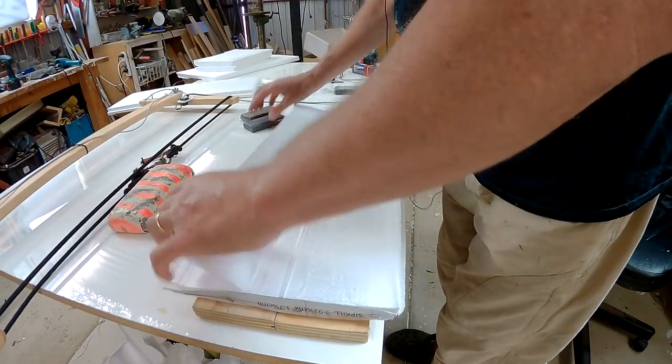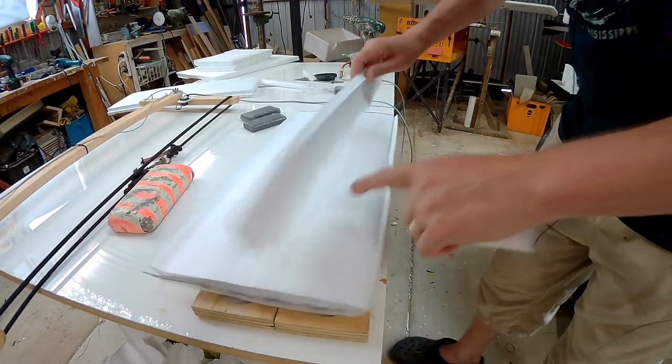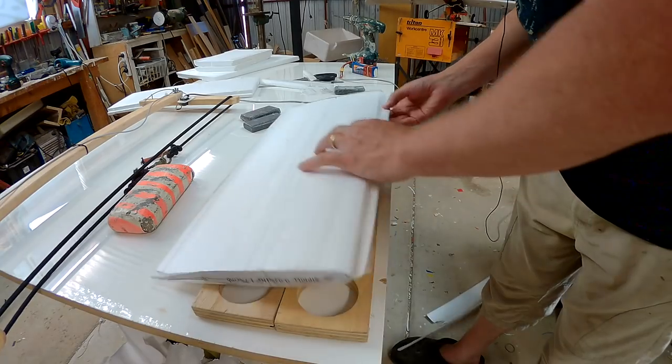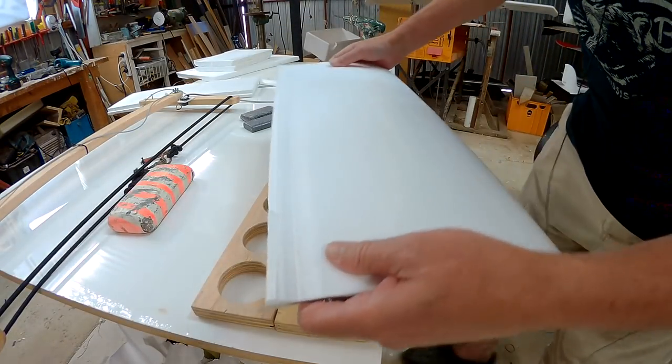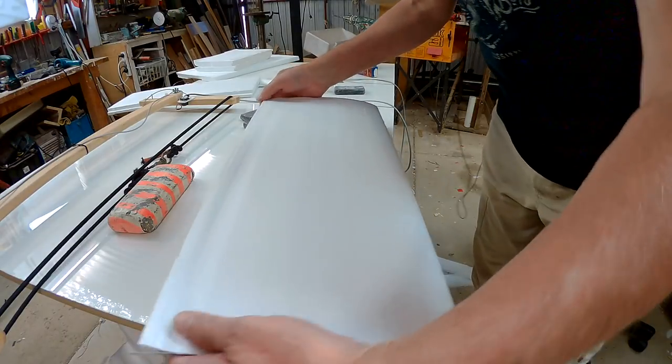Let's see how it looks. That'll do me. Cool, now for the other wing.